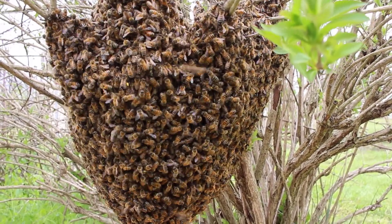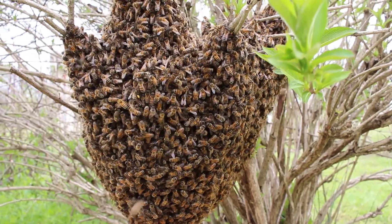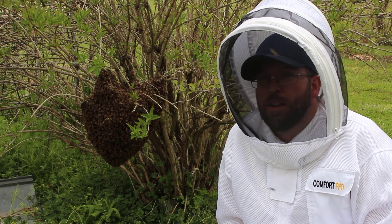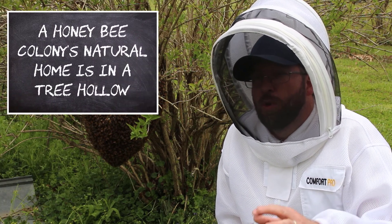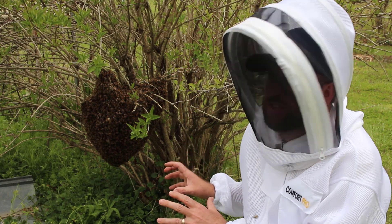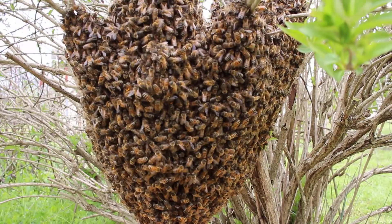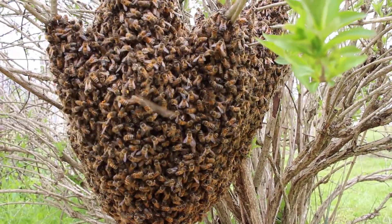It might take a day or two for them to find one. They go out, look for places, come back, and they actually do a waggle dance to report to the rest of these bees where the location they found was and how good it was. Eventually more will go check out that location, and when they agree, all at once this huge cluster of bees will take flight and go move into that new home site. And once that's established, then you have two colonies. This is how the colony reproduces on a colony level.